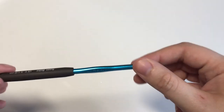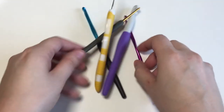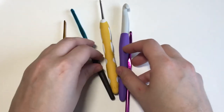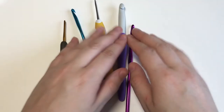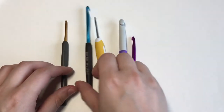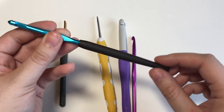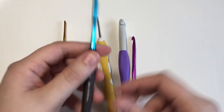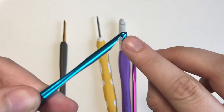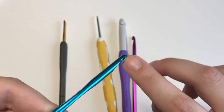Here are some other crochet hooks for you to see in comparison. The one you choose is sort of a matter of personal preference — they have different handles, different hook types, some of them have a softer point. I chose this one: one because it has a longer handle which can make it easier to manipulate, and two because of the deep groove which makes it easier to catch yarn, and I think it's perfect for beginners.